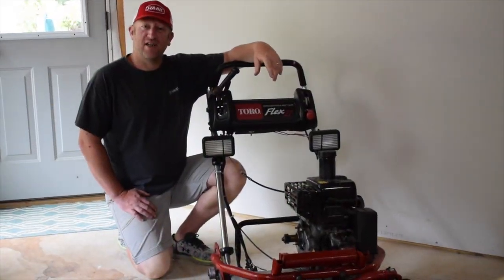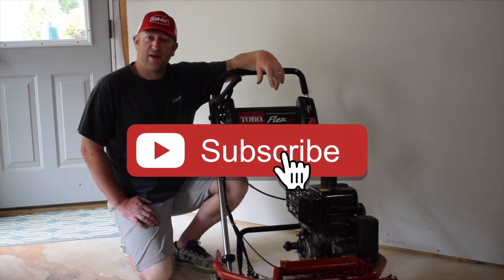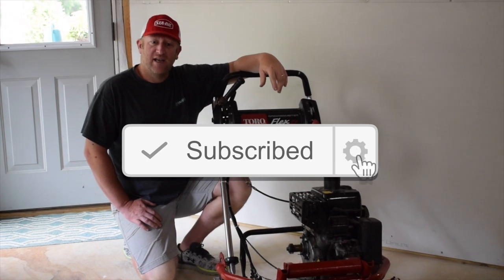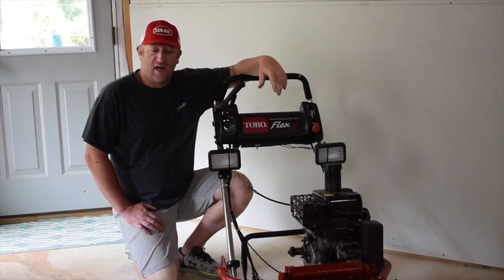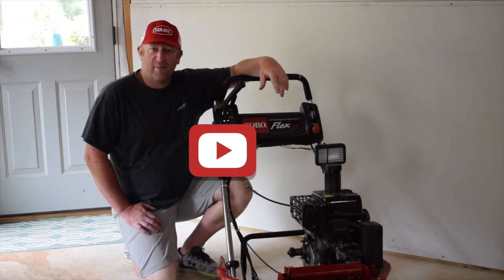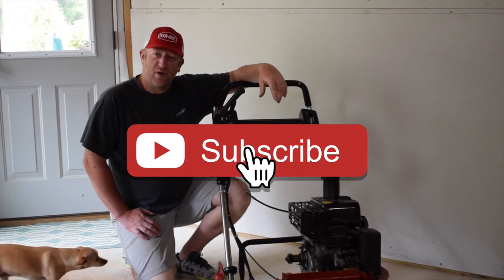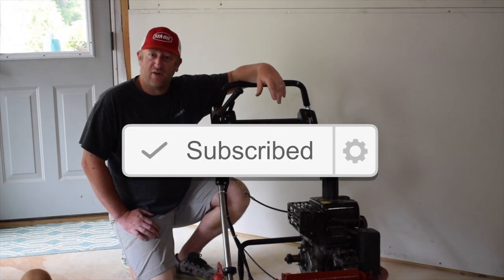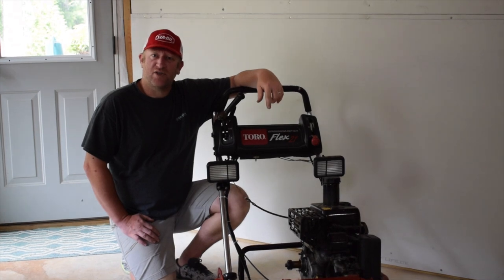Hey guys, welcome back to the channel. Today I have the Toro in for some repairs that were much needed. I knew when I purchased this machine that it had some issues — I got it for a little bit of money. Typically people are scared of problems if they don't know how to fix them, so let me get you over to the bench and I'll show you what the issues are.